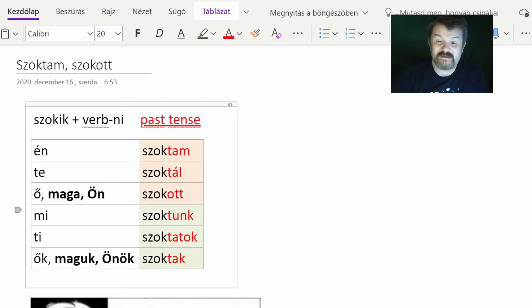So basically this is the conjugation for the verb 'szokik'. What I will do now is simply show you a few examples where we use the appropriate form of 'szokik' from this conjugation table together with a verb with the -ni ending. That's it — and this expresses that an action is habitually performed by somebody. Let's see the examples.